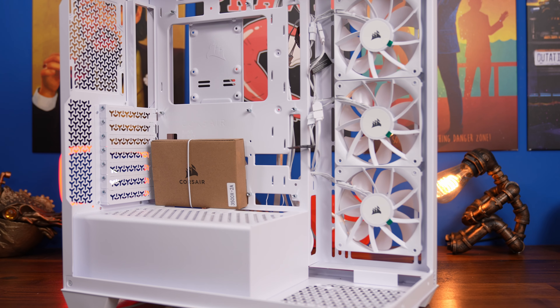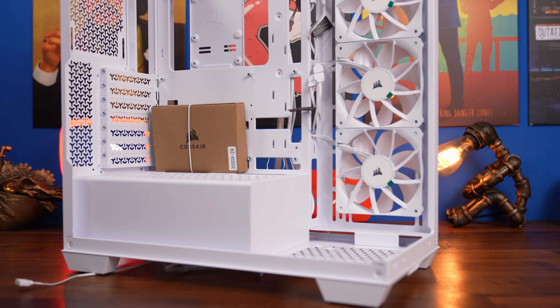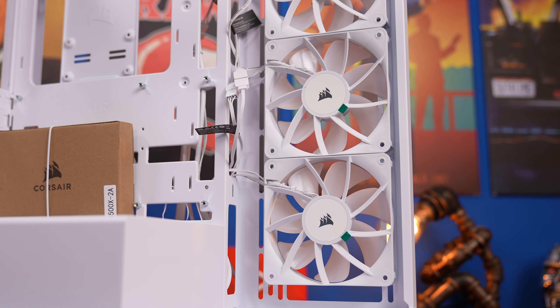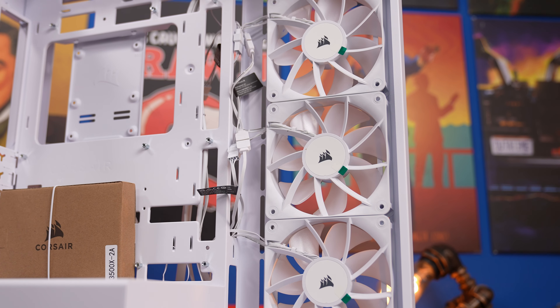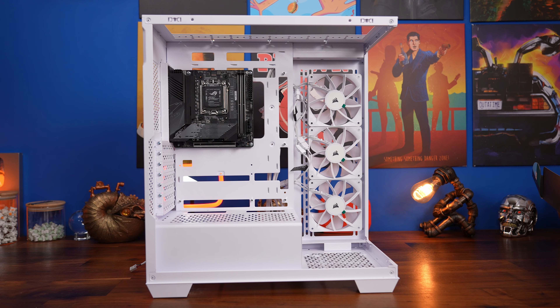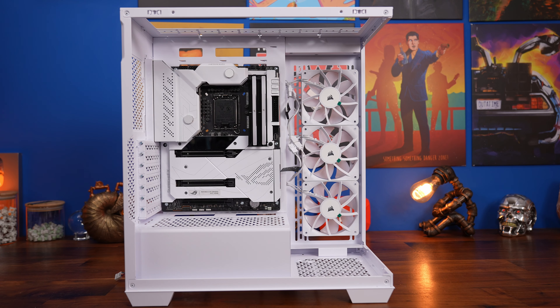The standard RS120 fans that come pre-installed are also a bit messy in the cable department, but one of the nice things is they are daisy-chained together and wired up ready to just plug into the motherboard — fairly straightforward. I've done a detailed wiring guide on them as well. The case can support a wide range of motherboards including ITX, ATX, EATX, and rear connect motherboards.